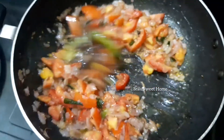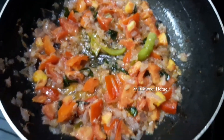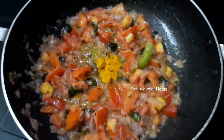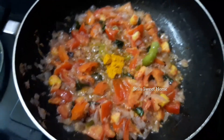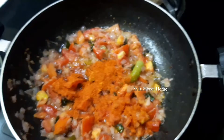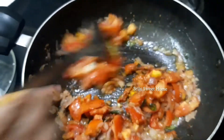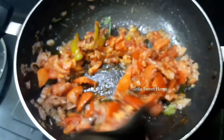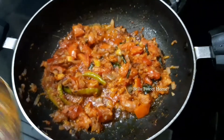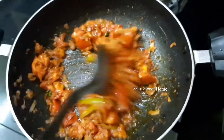I am going to add a small amount of tomato pieces and fry them in a small bowl. I am going to add 1 tablespoon and 2 packets of mushrooms. Let's mix and fry the mushrooms.